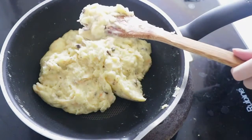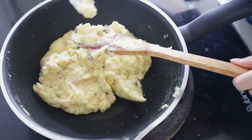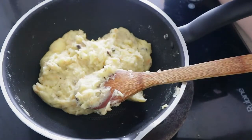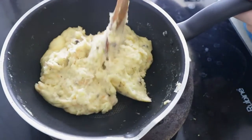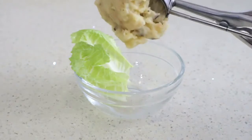Let's give it a little taste test. That's perfect, enough seasoning. Turn the heat off. I'm going to plate it.